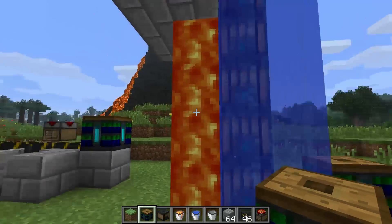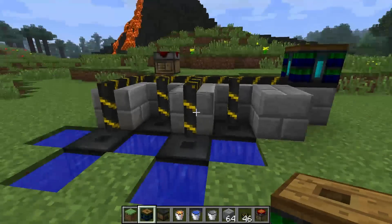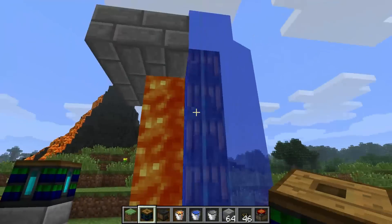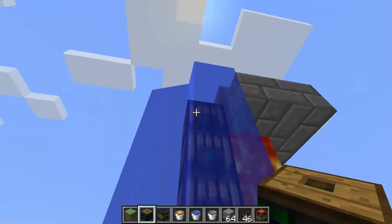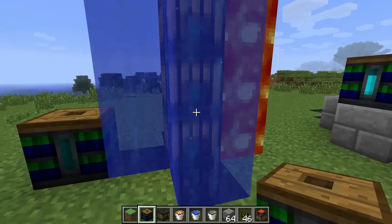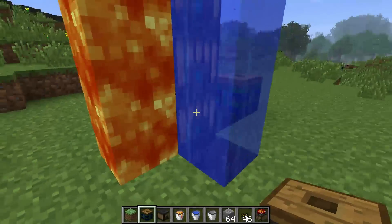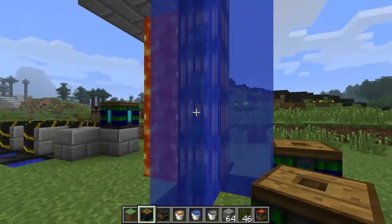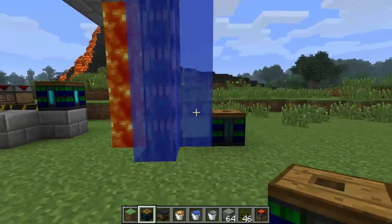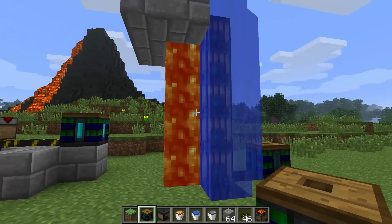The nice thing about this is while the previous configuration is expandable in a horizontal fashion, this one is expandable vertically. This gives you a little bit less energy — it is three quarters the amount of energy that each of those give you. But they stack vertically very, very nicely. I will let you decide which you want to use; I just wanted to make sure that you had a tutorial on both configurations.